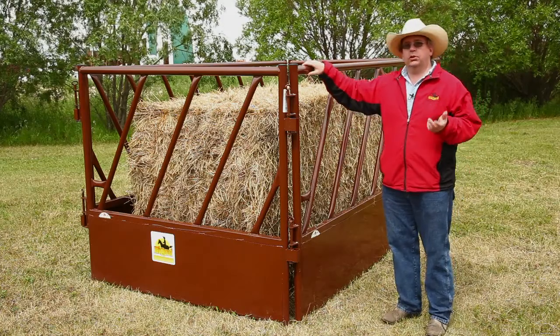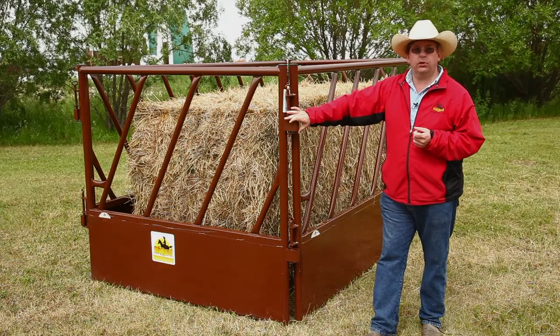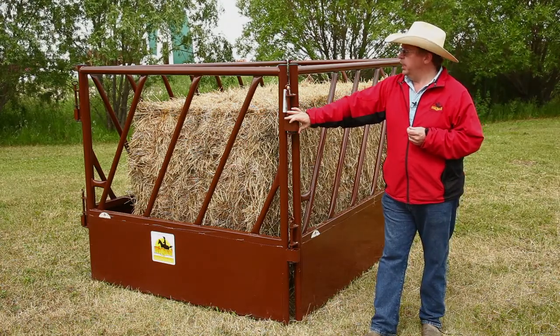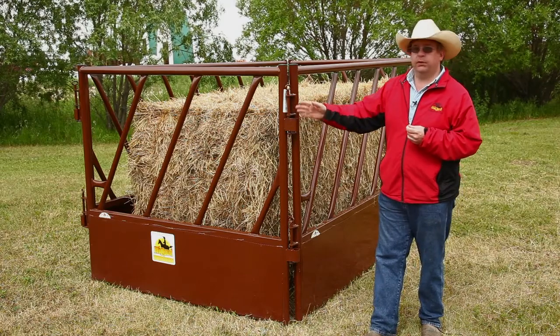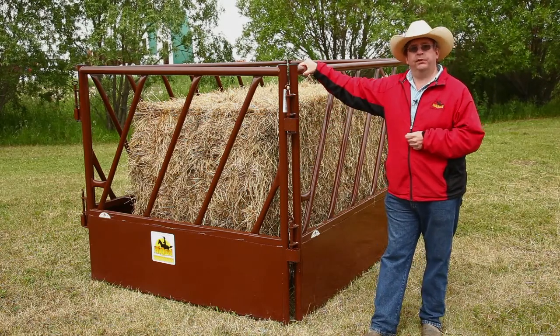The other big use for the feed-through panel system is in fence line feeding. You can attach them to posts using our heavy-duty wall-mount connectors and basically set them up on 10- or 12-foot centers, put your feed bunk on the other side, and now you're into fence line feeding.